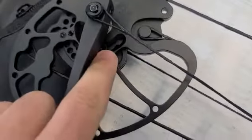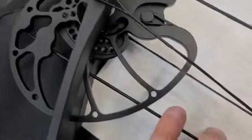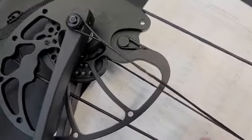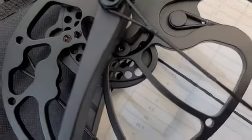You're going to flip the bow over and loosen this screw — in this case it's behind the limb. You don't need a bow press. What I do a lot of times is grab this cable and, without torquing it left or right, just pull it and it will come out from behind that limb.